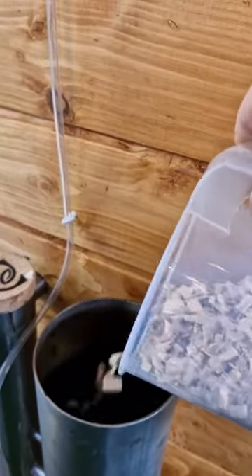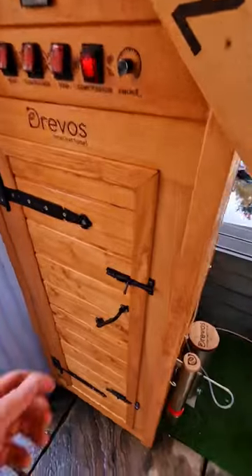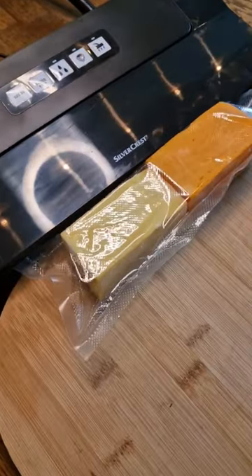Pop in some Beechwood smoking chips in the smoking tube and light that up. You can do this in any barbecue as long as you've got a smoke tube. Keep it nice and cold, pop that cheese in the smoke chamber and roll it in the smoke for three hours until you're happy.